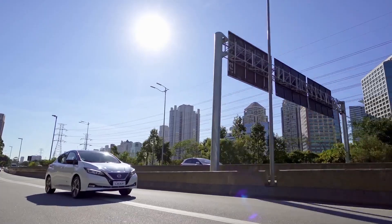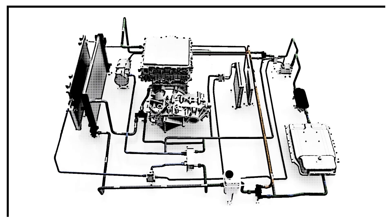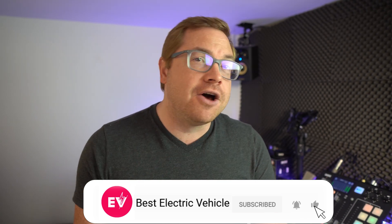Hello and welcome back to another installment of our I Speak Electric series. Whether you're in the middle of summer or winter, wherever you're watching this, stick around for details on heat pumps and how they can maximize your range. I'm Martin Lee. Welcome to the channel. And if you like what we do here, make sure you subscribe and hit the bell icon so you never miss a show.